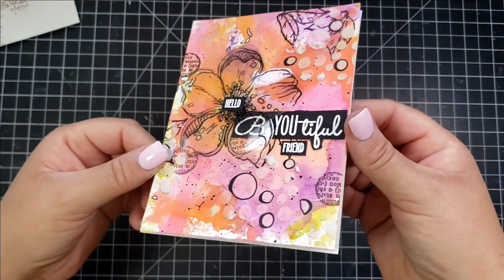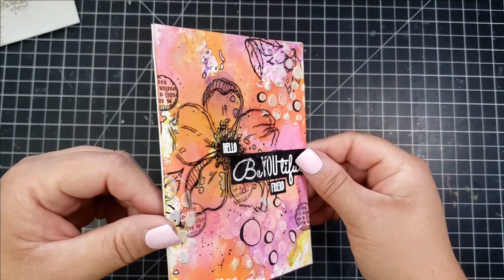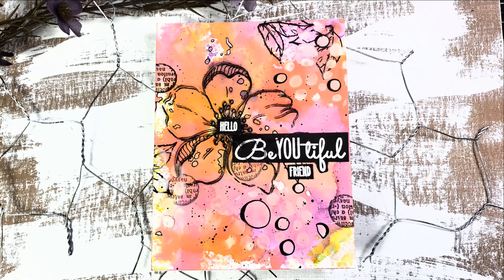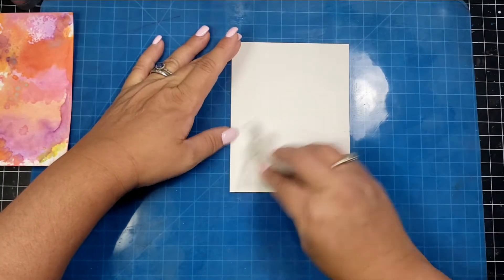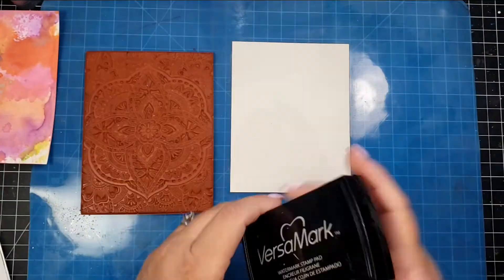That completes the first card. I really love how the colors turned out — it doesn't always turn out the way I want, so I'm happy with this one. It seems like a lot of steps but it took about half an hour without drying time. Just make sure your paste is completely dry before working on other areas.